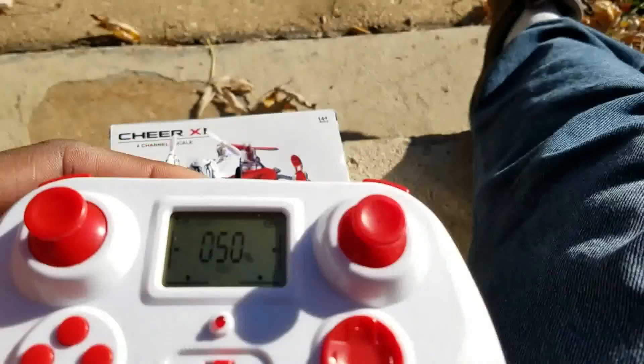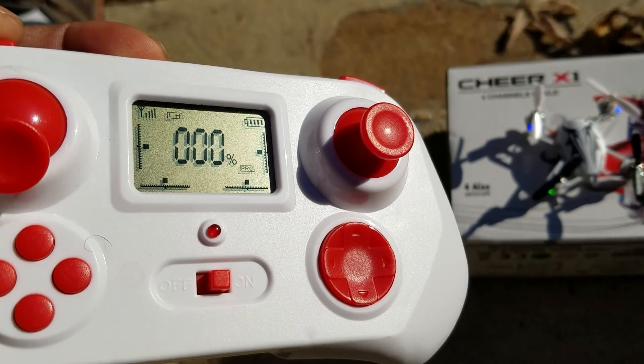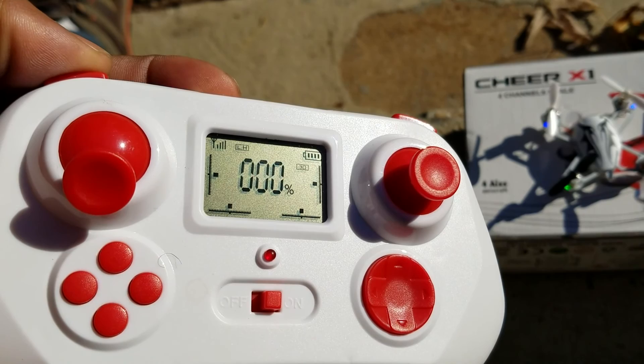Once it's calibrated — the controls are pretty decent. There's a digital display that shows your throttle position, digital trims, and different modes: easy, pro, and 3D. I'm not sure exactly what 3D mode does, but I know it involves flipping. I might try one while I've got the space and the breeze is still a little low.